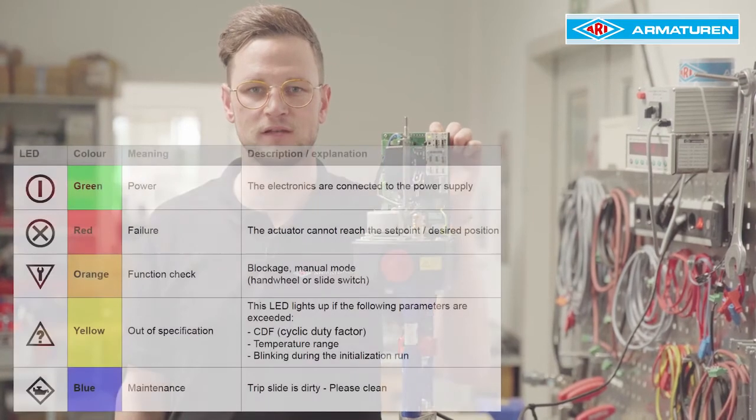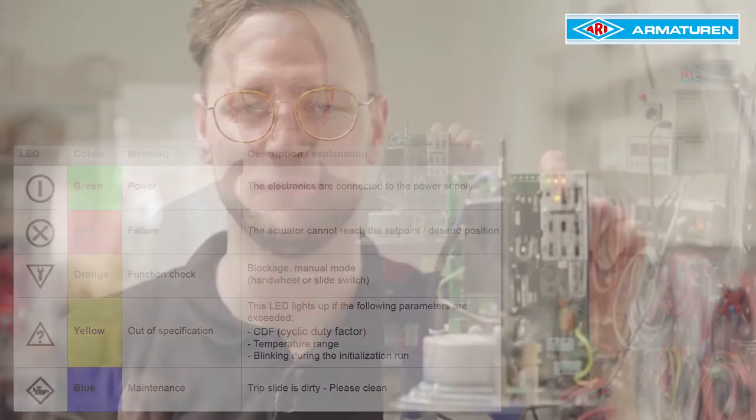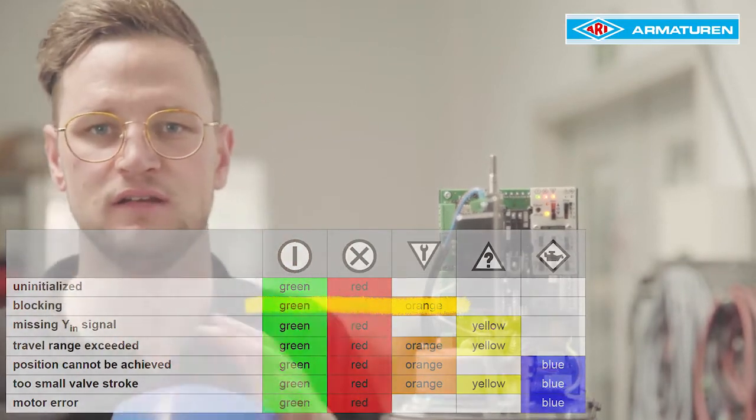we will see five LEDs. The colours of the LEDs, which correspond to NEMA 107, give us a quick overview of whether the actuator is ready for operation or whether a warning is present. A blockage, for example, is indicated by the green, red and orange LEDs lighting up together.